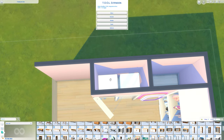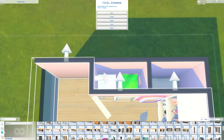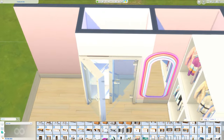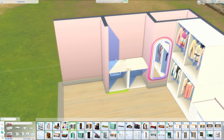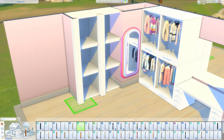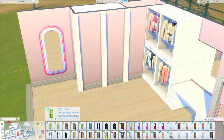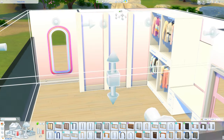I wanted these cubes to fit in here nicely, but the original ones weren't working because of their size — they came too far forward. I ended up using the High School Years ones because they don't stick out as far, so I could size those up and they'd still fit perfectly. I also changed from having six cubes to four and put doors on them for a little something different compared to what I've got elsewhere.